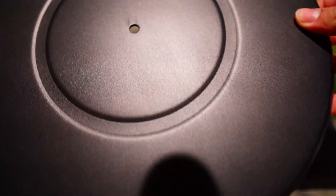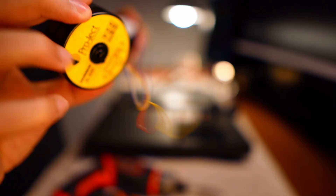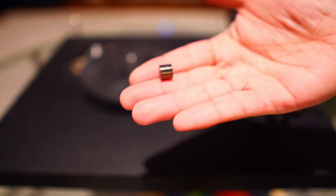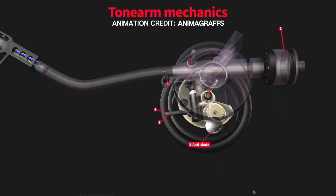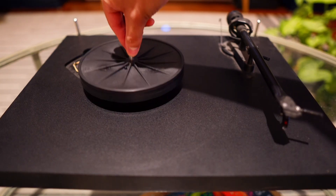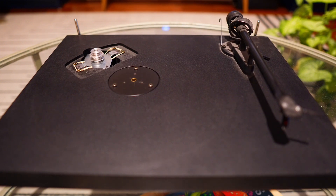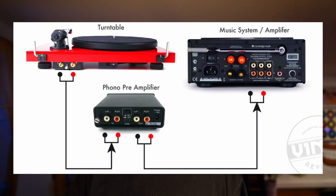The platter is the plate the record sits on - that's what spins around, allowing the stylus to read the grooves correctly. This is a belt drive turntable: the belt transfers motion from the motor to the platter, providing consistent rotational force. The anti-skate mechanism prevents the tone arm from being pulled inward - it applies a slight outward force keeping the stylus centered in the groove for consistent sound quality. The spindle and bearing support the platter; the spindle is the central post that holds the record in place, and the bearings reduce friction allowing the platter to spin smoothly without added noise.